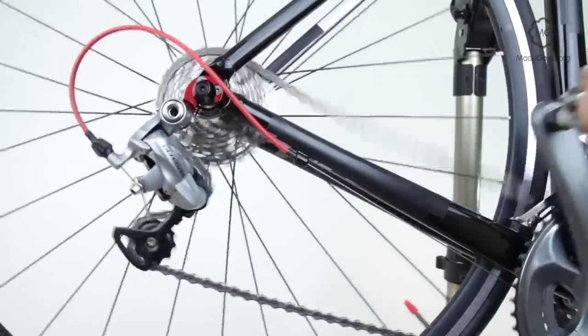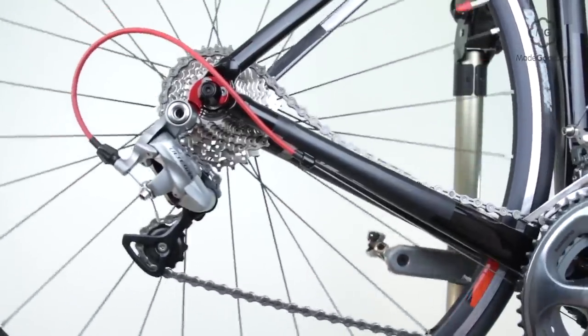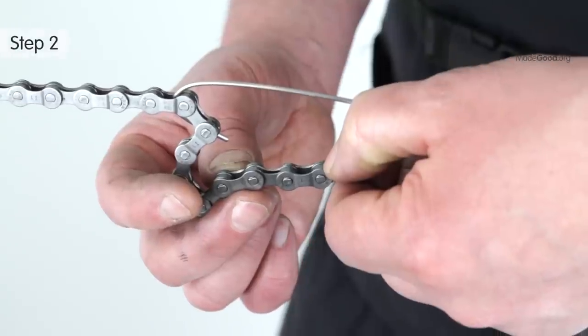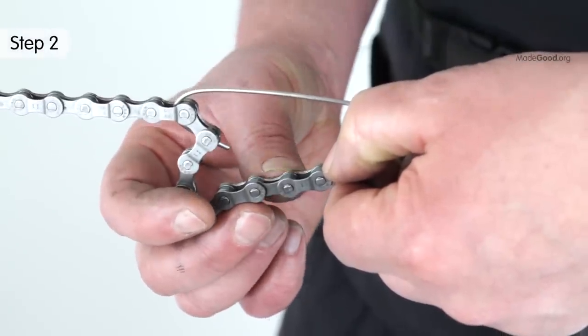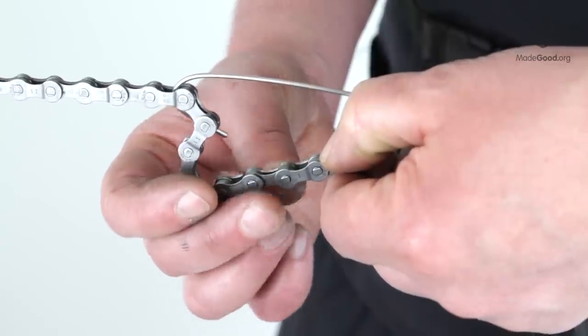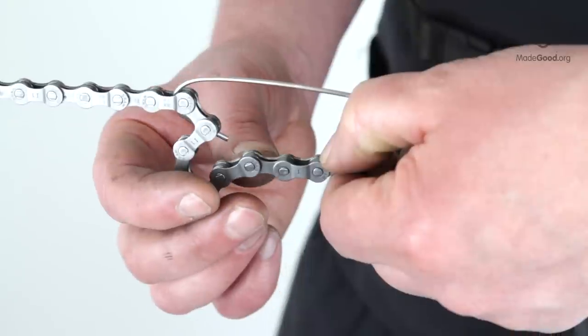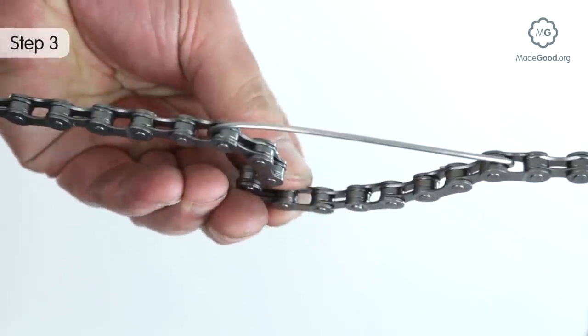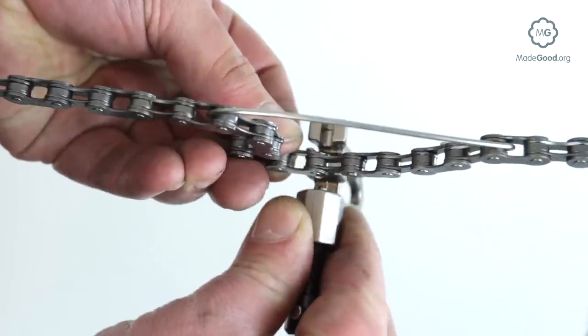They are supplied with trick links. You do not need to remove the chain from the bike to spread a stiff link. Once you have identified the stiff link, decide which end of the pin is standing highest from the plate — you can do this by sight or touch. Place the chain on the teeth nearest to the punch with the high end of the pin facing the punch.